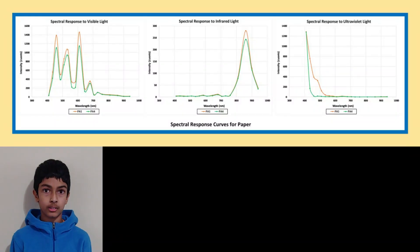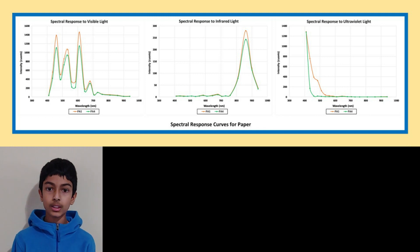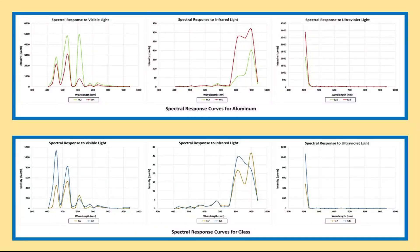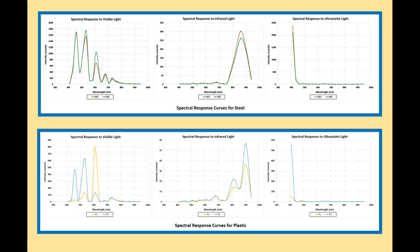As an example, here are the spectral response graphs for paper. The first graph shows its response to visible light, the second shows its response to infrared light, and the third shows its response to UV light. The graphs show the average of the three scans for each sample. I've developed graphs like these for all the other materials as well — the spectral responses for aluminum, steel, plastic, and glass are shown here.